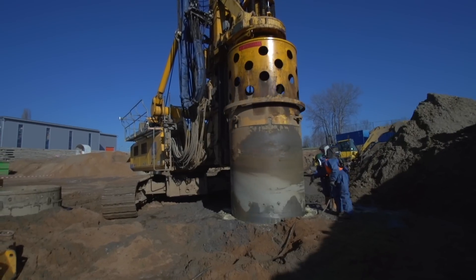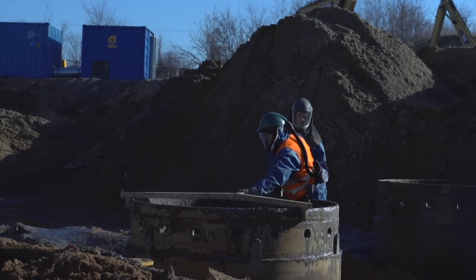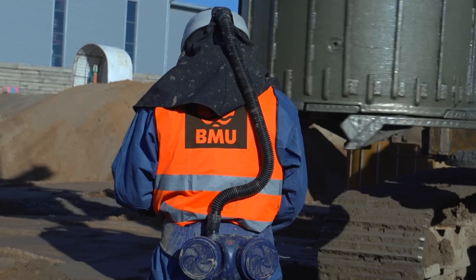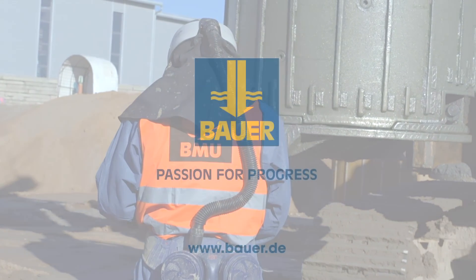Thanks to our experience gained on many soil replacement boring projects, some in extreme conditions, Bauer Umwelt is your reliable and innovative partner in resolving site remediation problems.